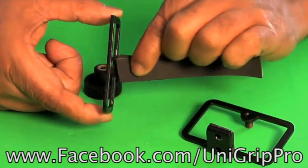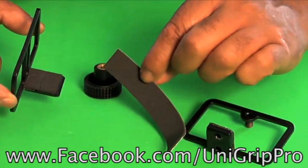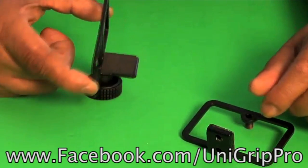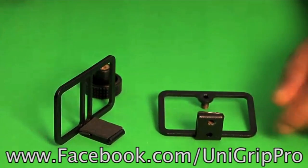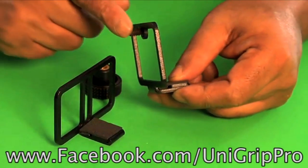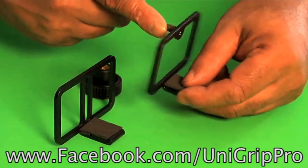If you need a little extra, you can put some extra on there — we keep that in there for you. Now the basic components of the UniGrip Pro are simple. You have a post unit, and you can see the post right there. That post is what goes inside our slider.